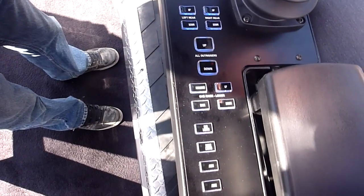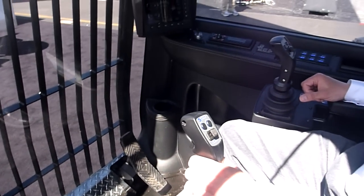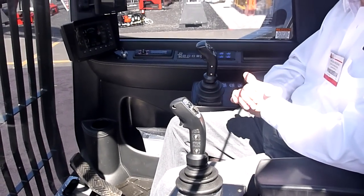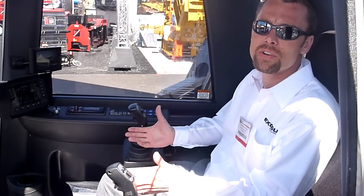We can swap these joysticks so you can move the stick with one joystick today, or be moving the boom with it tomorrow. We can dial in and do that type of change in about 30 seconds. For that matter, we can reprogram the whole machine within about 30 minutes.